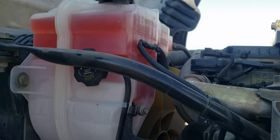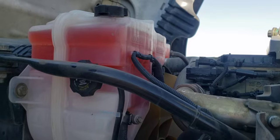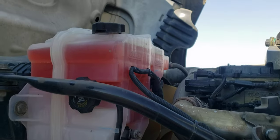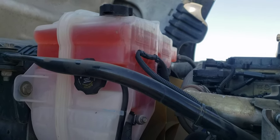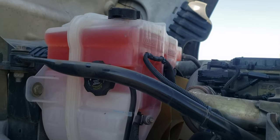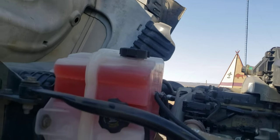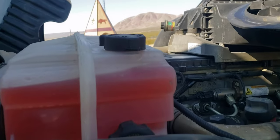The problem I think was that the previous reservoir I had was an aftermarket one, and I think that was the issue. So whenever you get a new one, try getting it from the dealer. I know it's a little expensive — around four hundred to four fifty dollars — but I think it's worth it. You're not going to have any of those issues. And that's pretty much it for this video; as you can see, I don't have any leaks.